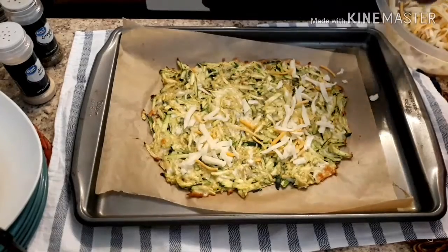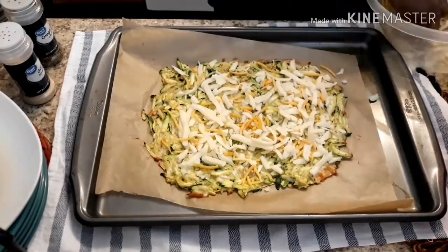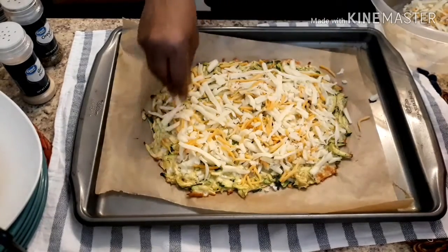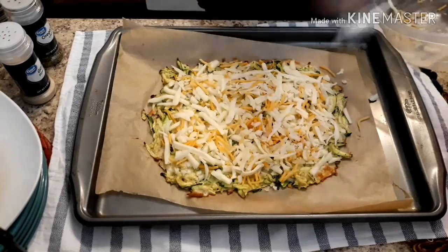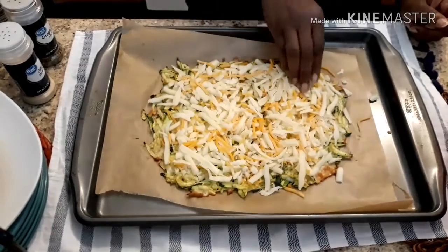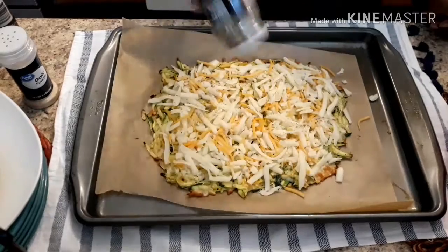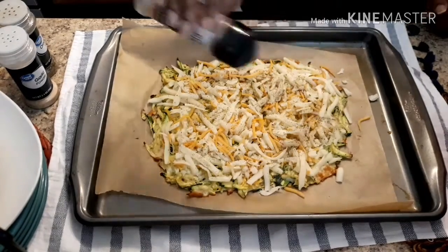After it's done, you take it out of the oven. You're going to put your cheese on top. You can put pizza sauce and cheese on it if you want, but today I'm just doing mozzarella and cheddar cheese mixed. You're going to cover it like a pizza. After you put all your cheese on there, then you're going to put some more spices on there — garlic powder, oregano, black pepper, and a dash of cayenne pepper to give it a little kick. Once you have put your toppings and seasonings on there, you're going to put it back into the oven at 400 for about 10 minutes or until the cheese has melted.